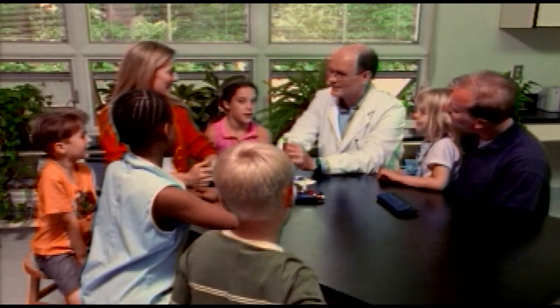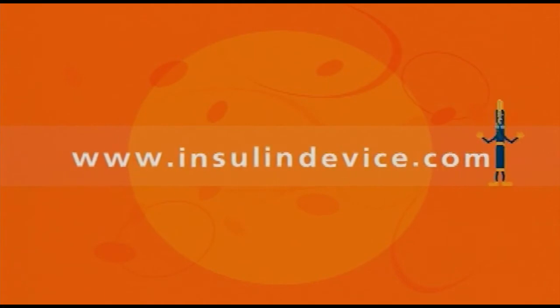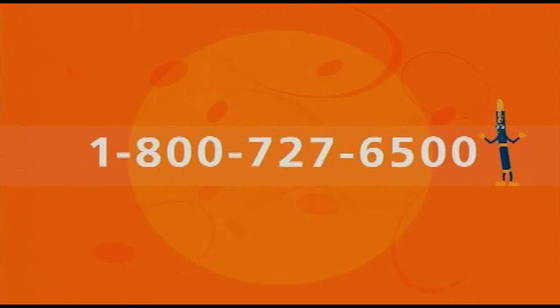Let's all thank Dr. Dan. Thank you, Dr. Dan! Just remember, if you have any questions about your NovoPen Jr. diabetes management system, be sure to contact your doctor or visit www.insulindevice.com or call 1-800-727-6500. It's been fun — we'll see you soon.